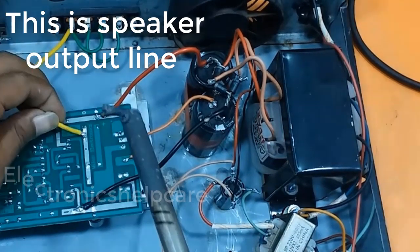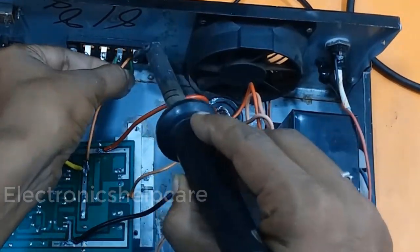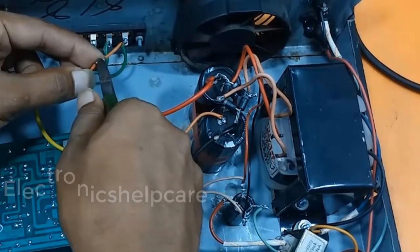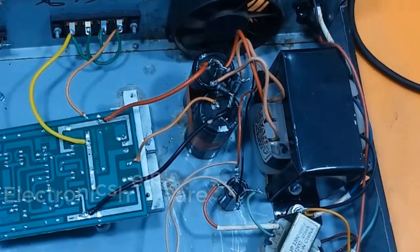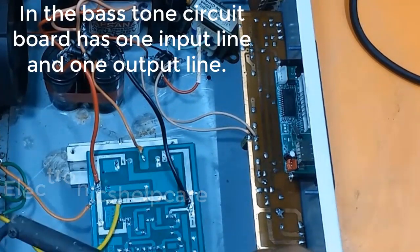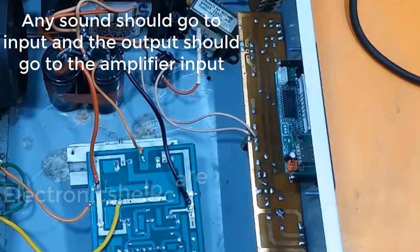This is the speaker output line. This is the speaker ground voltage. Already connected 12 volts to the base tone circuit board. The base tone circuit board has one input line and one output line.